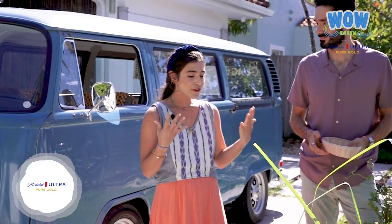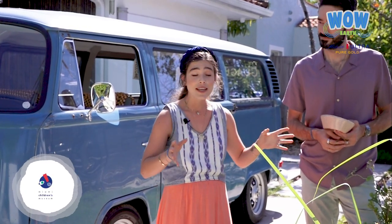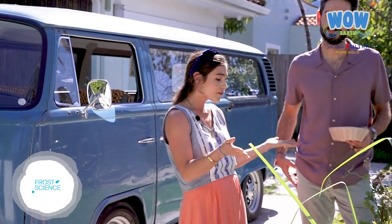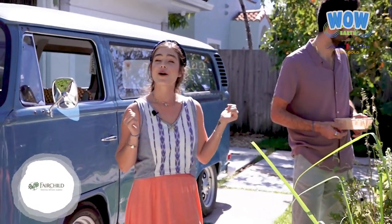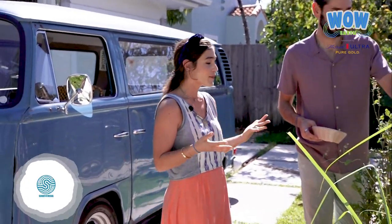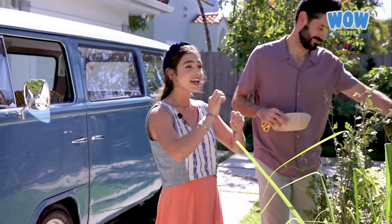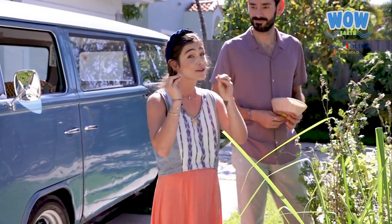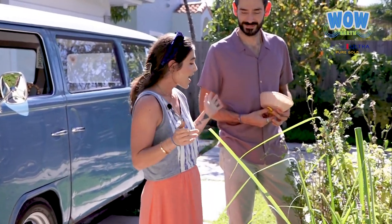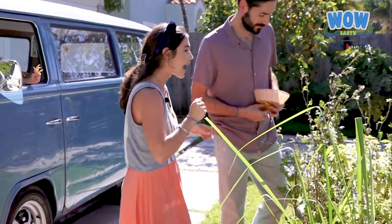We learn every single day something new, but it's very important for us to grow our food. You don't have to have a lot of space — you can start in your balcony in a little planter. We have here our garden, called Huertica from the Heart, and I love it because you can see magic happening in your house. You have a seed, it starts growing little by little, and then you have food to cook.